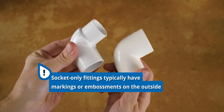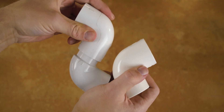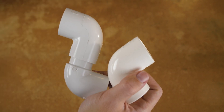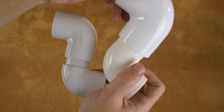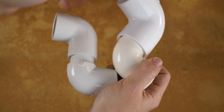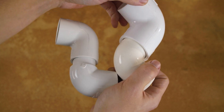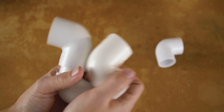It may be tempting to use a standard socket fitting as a spigot for the next size-up fitting. After all, it does seem to fit — the larger fitting does fit over the smaller one. As you can see here, with this fitting that clearly has embossed markings, the connection is loose when compared to the spigot fittings. While it may work temporarily, it will not make a secure and long-lasting connection.